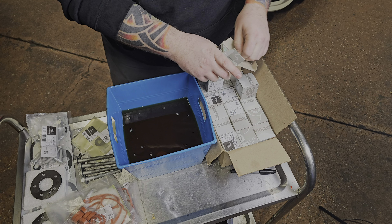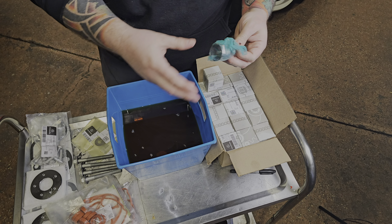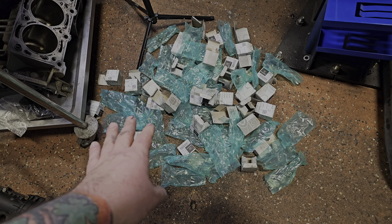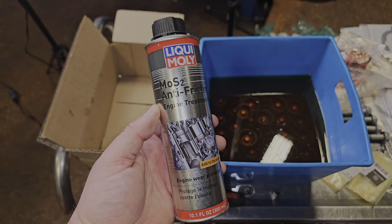The MoS2 really does wonders with friction, keeping temps down and lubricating metal-on-metal parts. You can check out all the Liqui-Moly products we suggest on our Amazon store or call us directly. We'll add the MoS2 to the tappets — I highly suggest using this every other oil change, with CeraTec on the alternating changes, never at the same time. It's a wear protector and anti-friction modifier. Dump it in with your tappets, let it sit, then install.